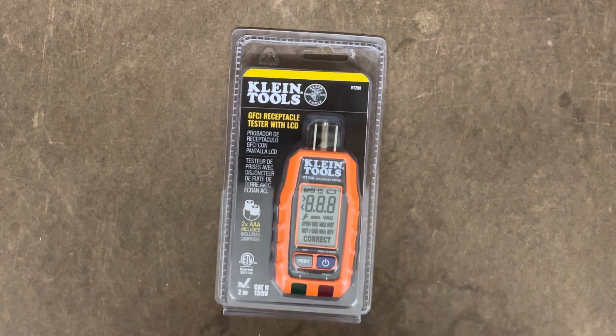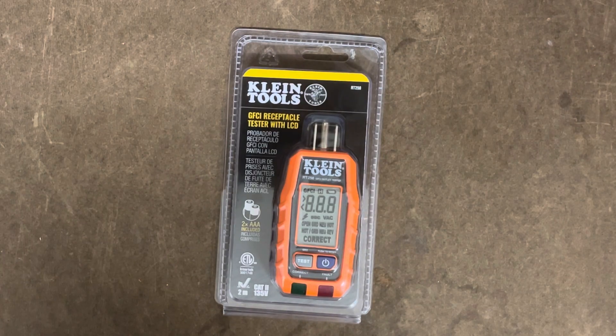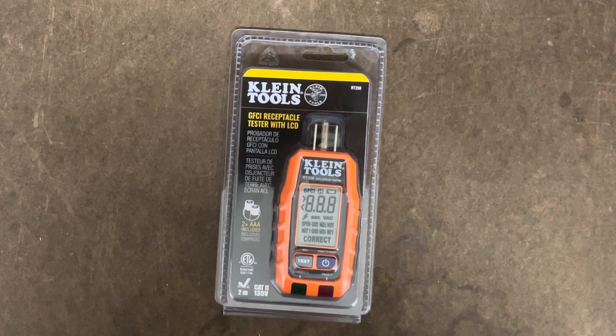Welcome back everybody. Today we're looking at a product from Klein Tools. It's the GFCI Receptacle Tester with LCD, part number RT250.